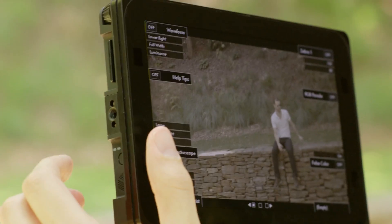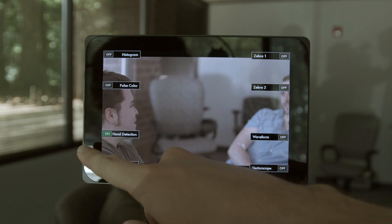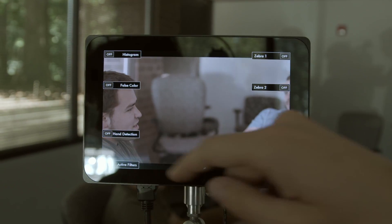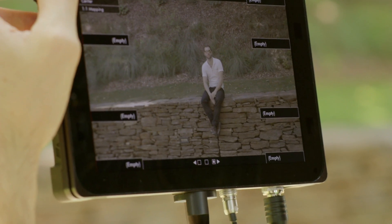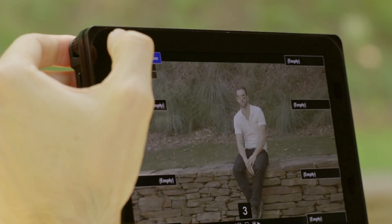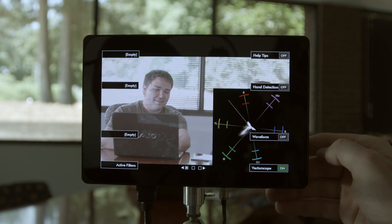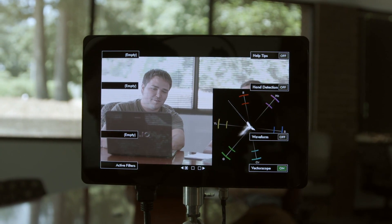An intuitive smart key menu system senses your hand approaching and enables quick toggling of on-screen tools. Three pages of smart keys provide 24 customizable slots for features you'll use most often. This replaces the need for bulky knobs and buttons while giving you the ability to completely tailor every function key to your specific needs.